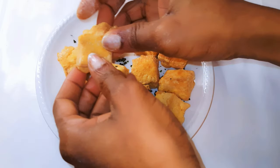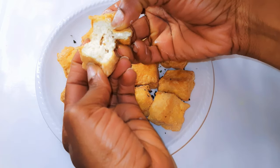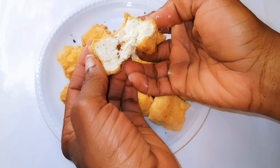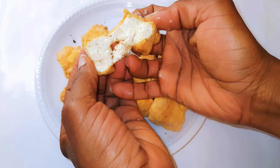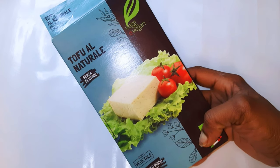Hello, welcome back to my channel. If you're new, welcome and I hope you stay. Today I'm bringing you a very delicious tofu recipe. Many people see tofu as very boring and tasteless, but I promise you this recipe is super delicious. Without wasting time, let's just get started.